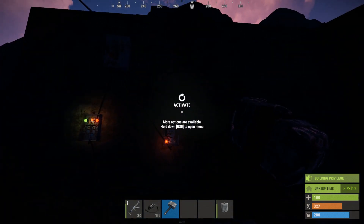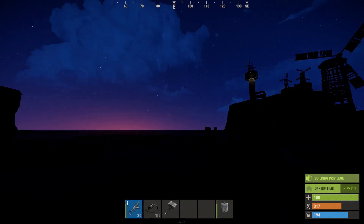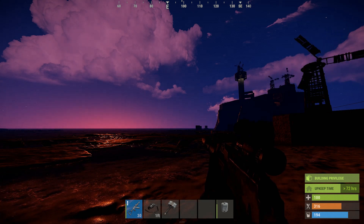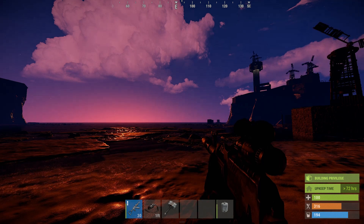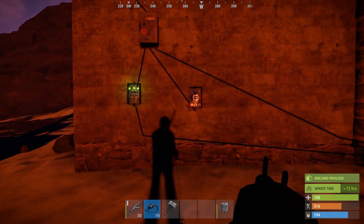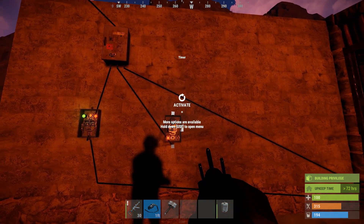I'll cut the video here and return when it's getting light again. Another beautiful sunrise in Rust. Sun's back up, I guess we can get back to it. We got the power set up, so now we need the trigger.